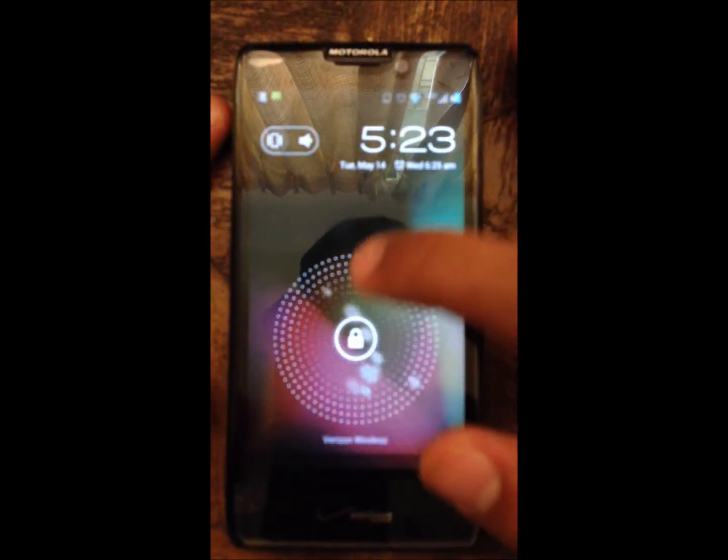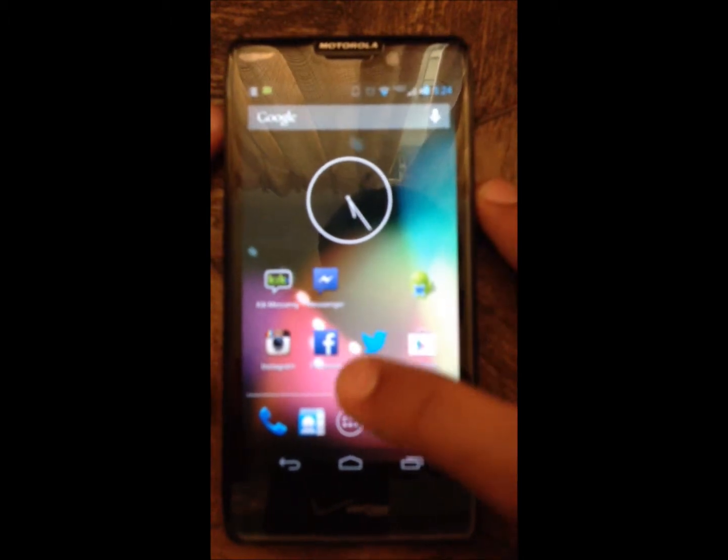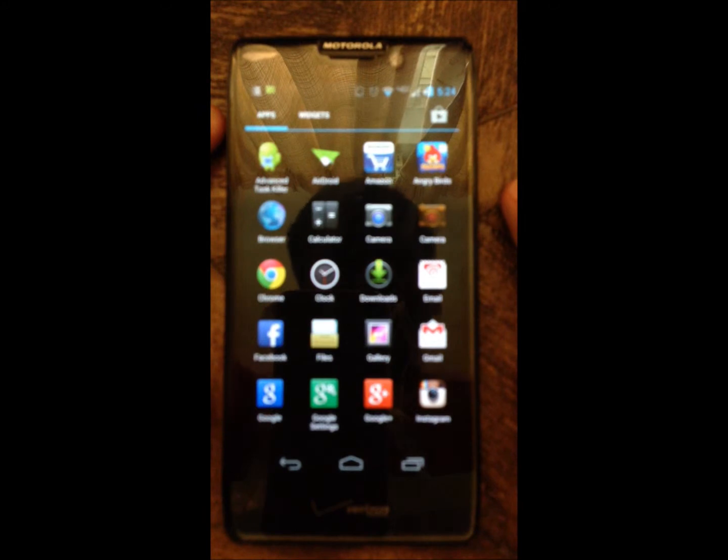Hello YouTube, this is a video on how to install the SafeStrap recovery onto the Droid Razr HD. First of all, you will need to download the SafeStrap APK. I will have the link down in the video description.